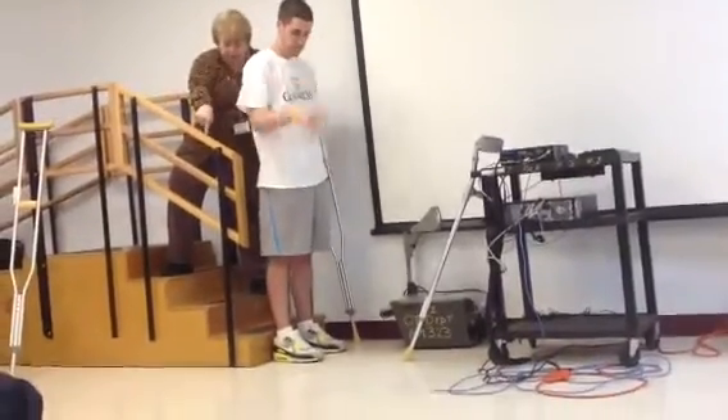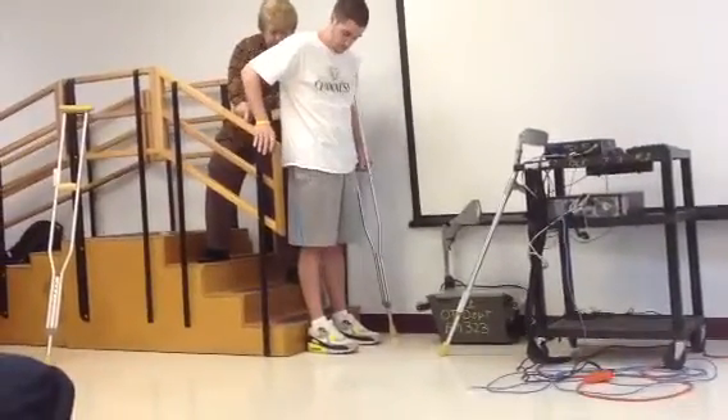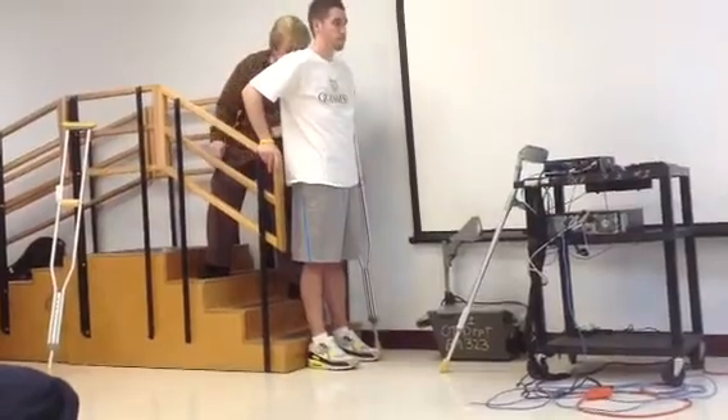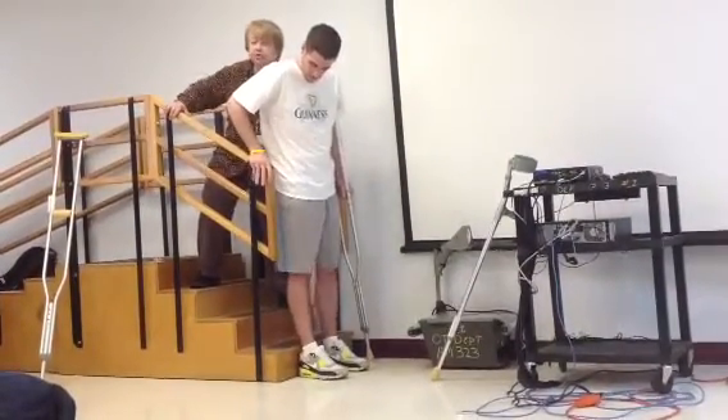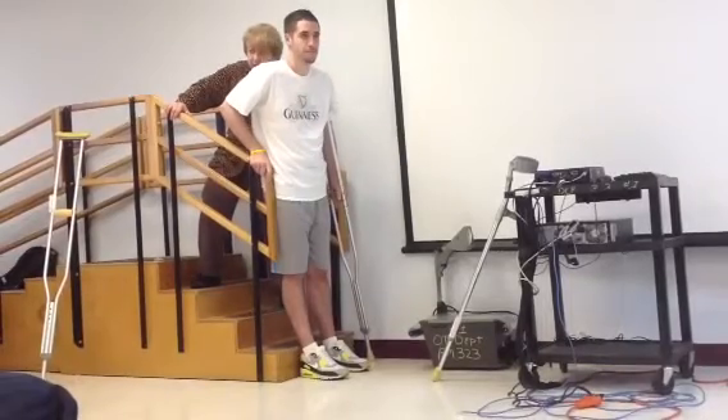I'm going to bring up the steps. Put one hand on the banister, and you can kind of lean on to the banister, and I would have one hand around his pelvic band.